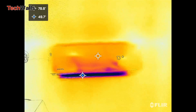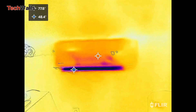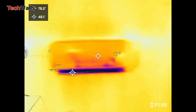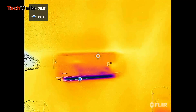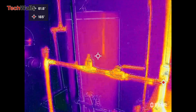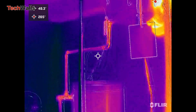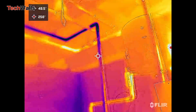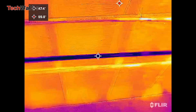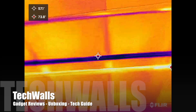One of the drawbacks of the FLIR ONE Pro is its price. At more than $400, it's not a cheap piece of equipment and may not be within the budget of all users. However, for professionals in certain industries, the FLIR ONE Pro could be a worthwhile investment that pays for itself in the long run. I'm just a homeowner and the device is extremely useful for me when I added insulation and checked for leaks in air ducts and pipes. Fortunately, I got it on sale for just $250, and I'm totally satisfied with the purchase because there is no better thermal camera in this price range.